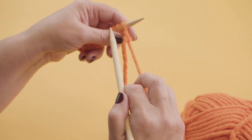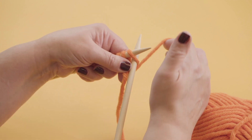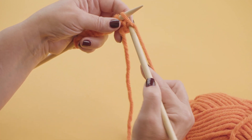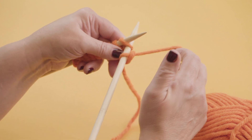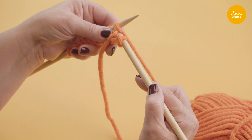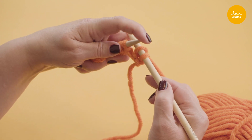So remember your knit stitch — garter stitch — needle in, slightly down to the right. Yarn around, bring it under and off. And we go needle in, yarn around, under and then off. Now those are your first 2 knit stitches.